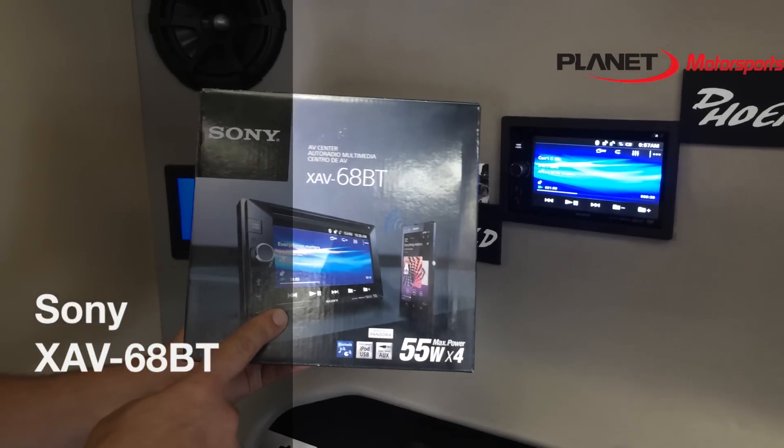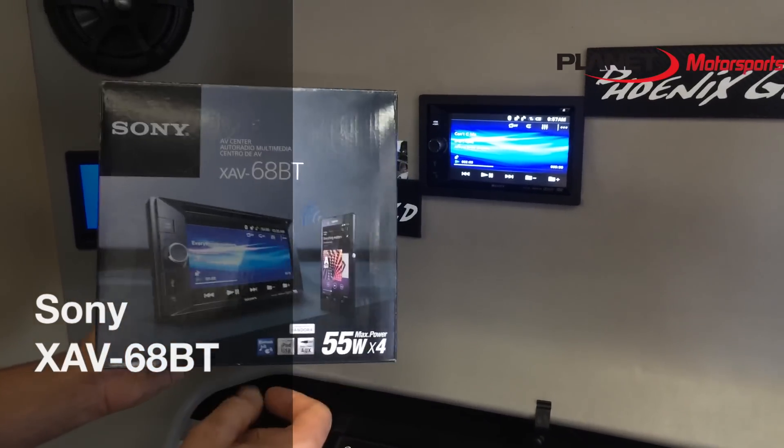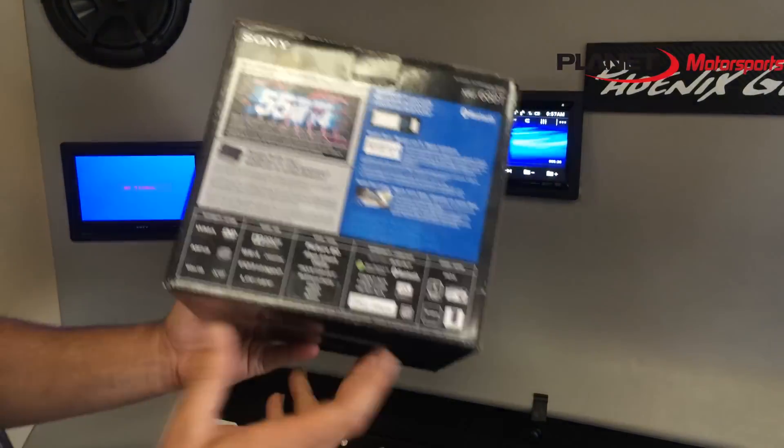Introducing the 6.2 inch Sony DVD CD MP3 unit, the XAV68BT. This unit is a really nice unit with a lot of cool features.